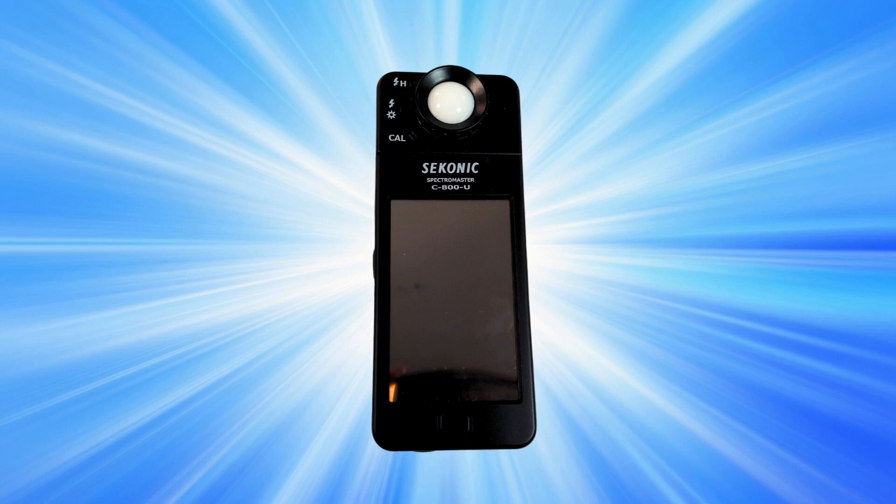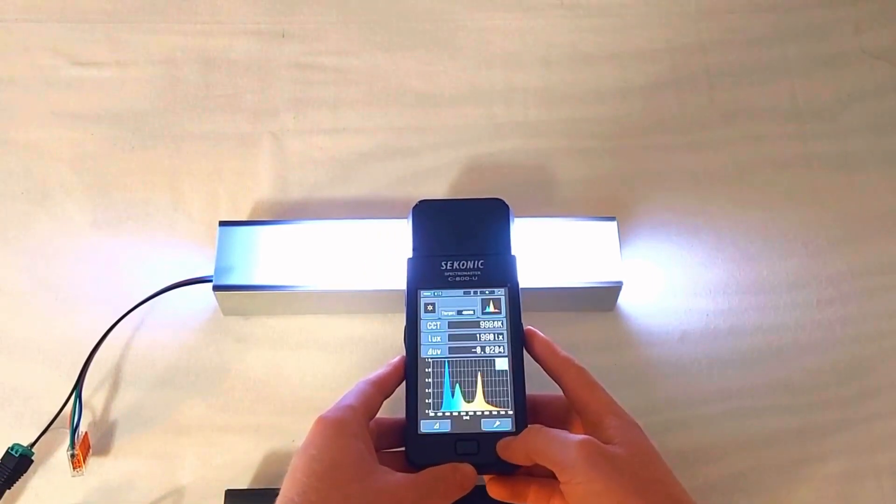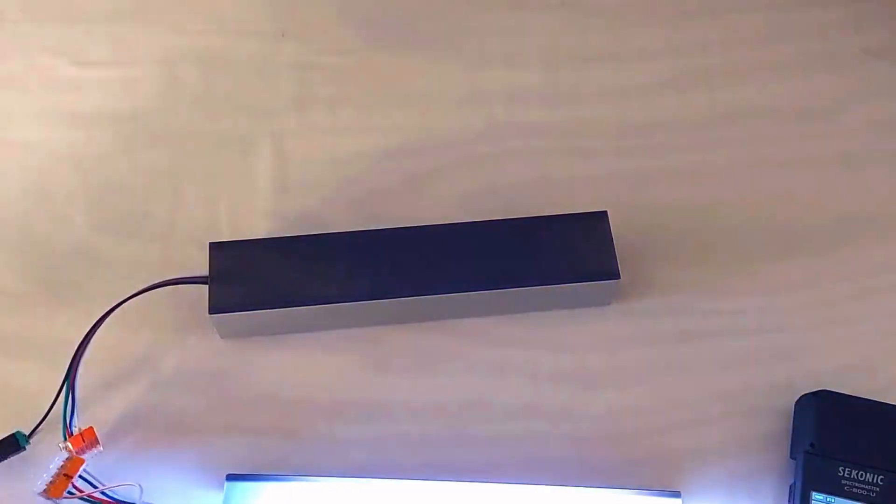Let's use a spectrometer to see if the mirrors are making a difference. This fixture has the mirrors in place. Now for no mirrors.